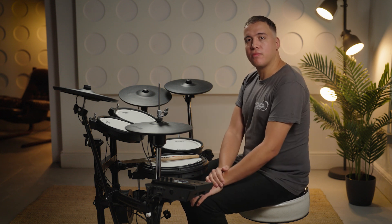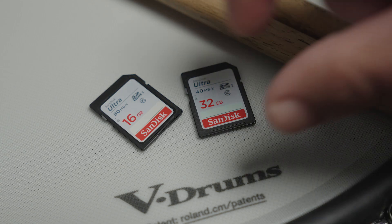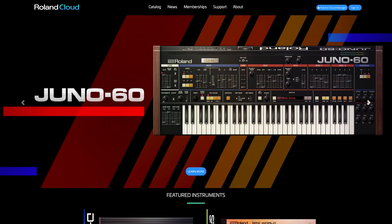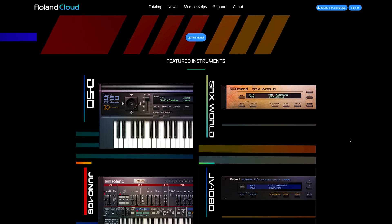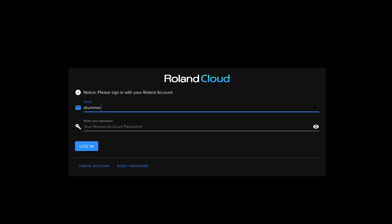You're going to need to have the following things available and ready for the process: an SD card with anything up to 32GB storage capacity, a desktop or laptop computer in order to download the module update from Roland Cloud, and a Roland account in order to access Roland Cloud. We'll show you how you can do that as we go through the update process.